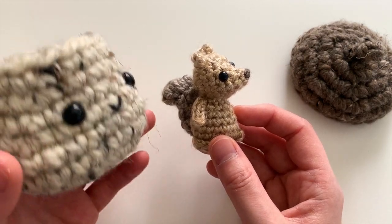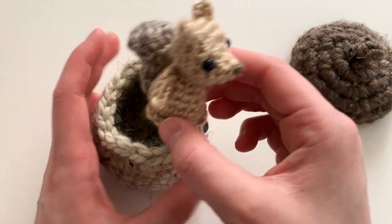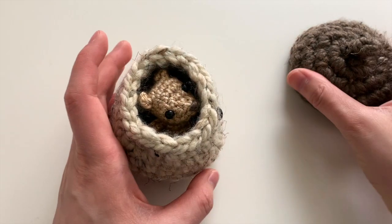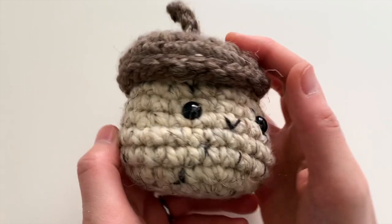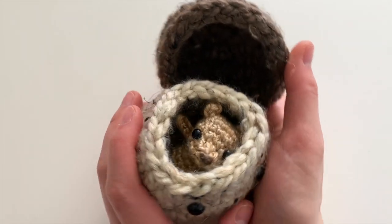I'll link it in the description box below, and it comes with the acorn box, so you can put your cute little squirrel inside and hide him there, like so. Thank you so much for watching, and I hope you have a fun time crafting. Bye now!